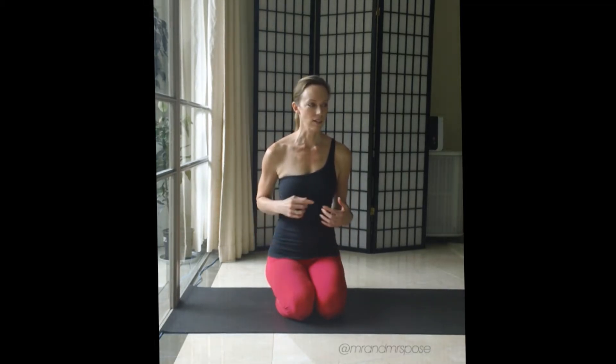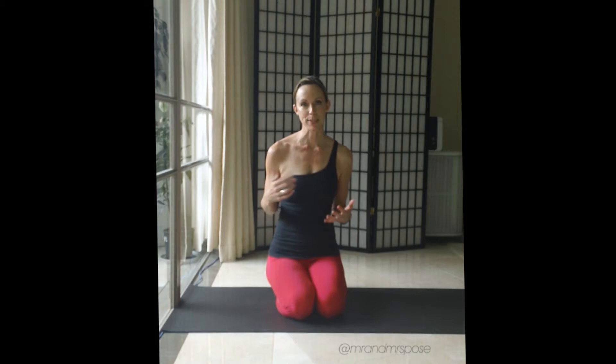Hi everyone, I'm Jen from MrAndMrsPose.com. One of my students has asked me to do a little video breaking down our beginner's variation, our supported handstand, so that she can practice at home, and also so that when she comes to class she's not overwhelmed with all of the detail.